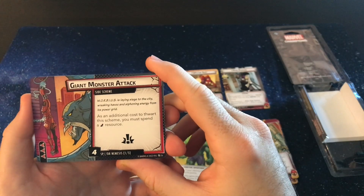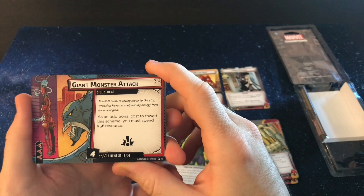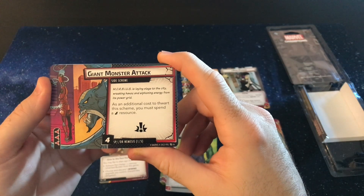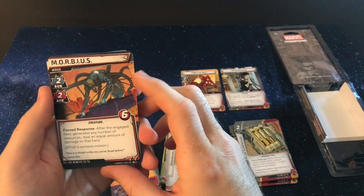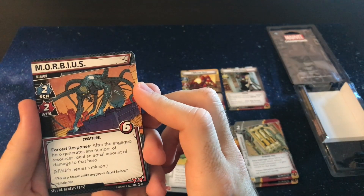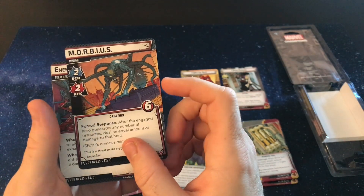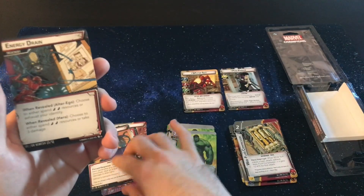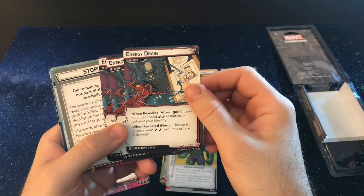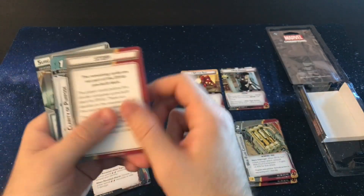And then her actual nemesis — which I know nothing about — is the Spider Suit... oh, it's Morbius. Nice. Morbius is laying siege to the city, wreaking havoc, and siphoning energy from the power grid. This comes out and as an additional cost of thwart, you must spend an energy resource. And here is Morbius — after the engaged hero generates any number of resources, deal an equal amount of damage to that hero. So that's something you're trying to get rid of as soon as he comes out. You get Energy Drain and three Energy Drain treacheries where you have to spend resources or take some damage. Alrighty, so that's the end of her actual deck.